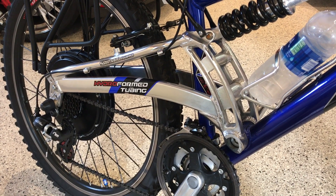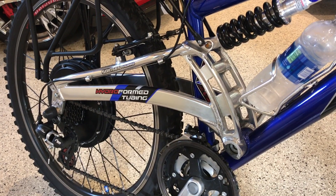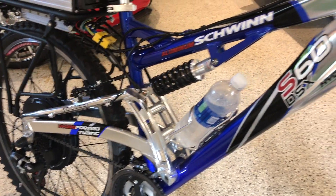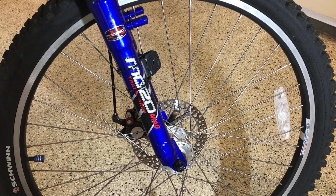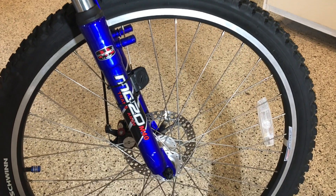I'm not actually sure how long I've had this bike — I believe it's been about 10 years. I bought it at Target, which tells you it's not a particularly high-end unit. It's a Schwinn S60 DSX, featuring hydroform tubing and full suspension front and rear. Two features that were important to me in selecting this bike to modify: the full suspension and the disc brake.